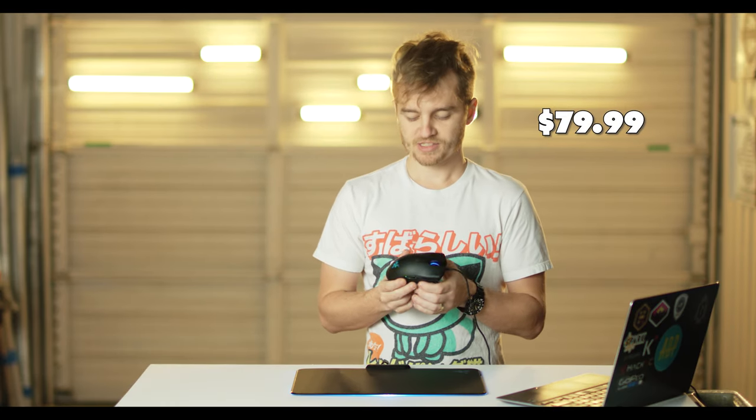Then comes the price. This thing is $79.99. That's a little bit up there for mice — under $100 is still in a good mouse world, but at that $80 price tag, you're really in the premium gaming mice section, and I'm not quite sure it stands up for that amount of money.